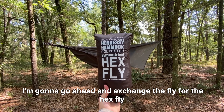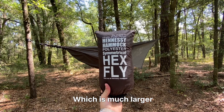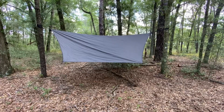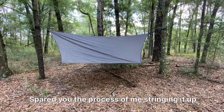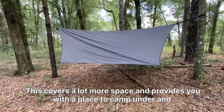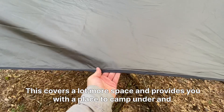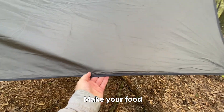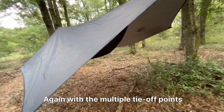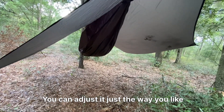I'm going to go ahead and swap out the fly for the hex fly, which is much larger. Here it is — I'll spare you the process of stringing it up. This covers a lot more space and provides you with a place to camp under and make your food. With multiple tie-off points, you can adjust it just the way you like.